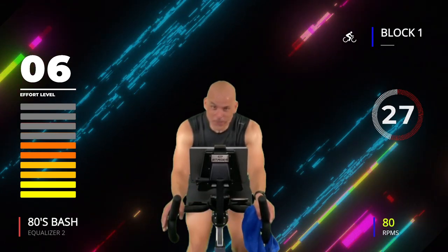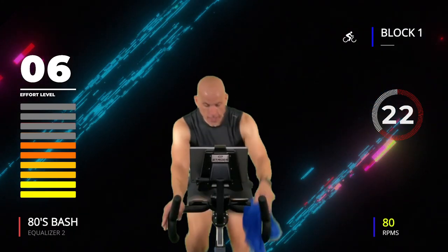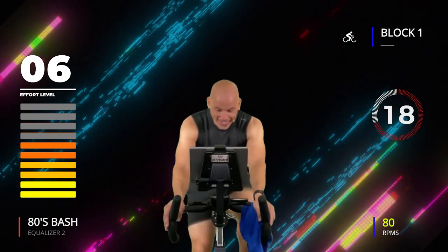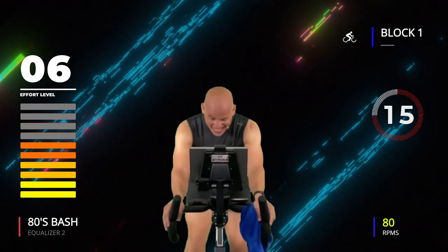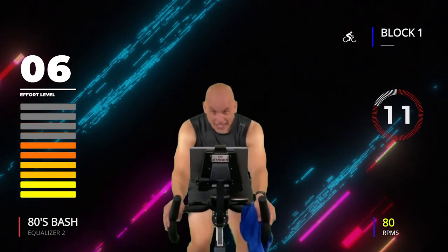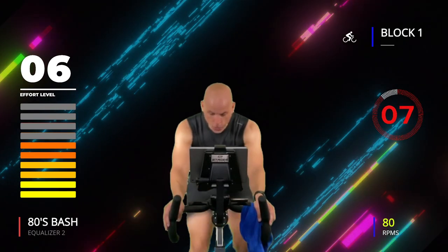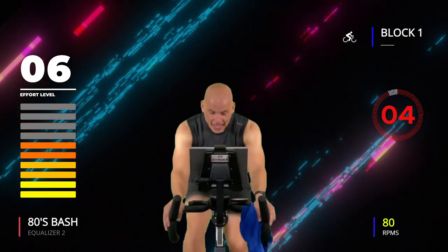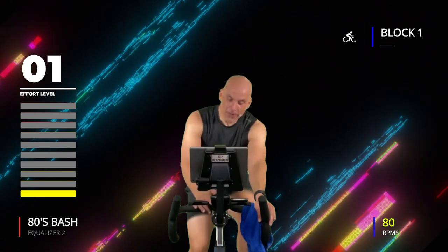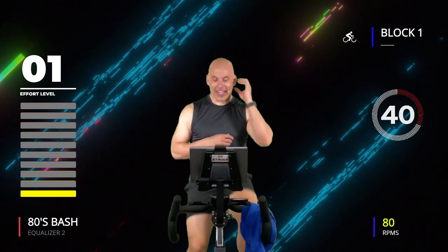Four of these — this is number two. Keep moving, almost there. Three, two, one — 45 seconds off. Two down, two to go — take this 45-second recovery, enjoy it.